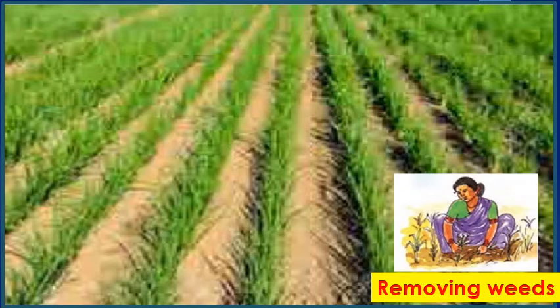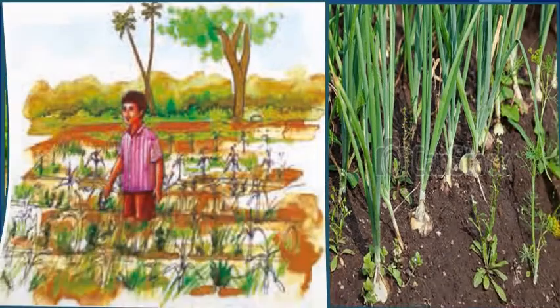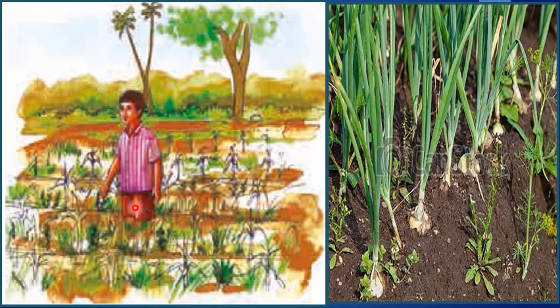Raju, his uncle, his mother and his father remove the weeds. Raju and his family are very happy to see the crops of onion. The onion crops have grown tall enough to reach till Raju's knees. After all, Raju and his family have worked so hard and put in all their efforts. The leaves of the onion crops have started turning yellow and drying up. This means that the onions are now ready to harvest.